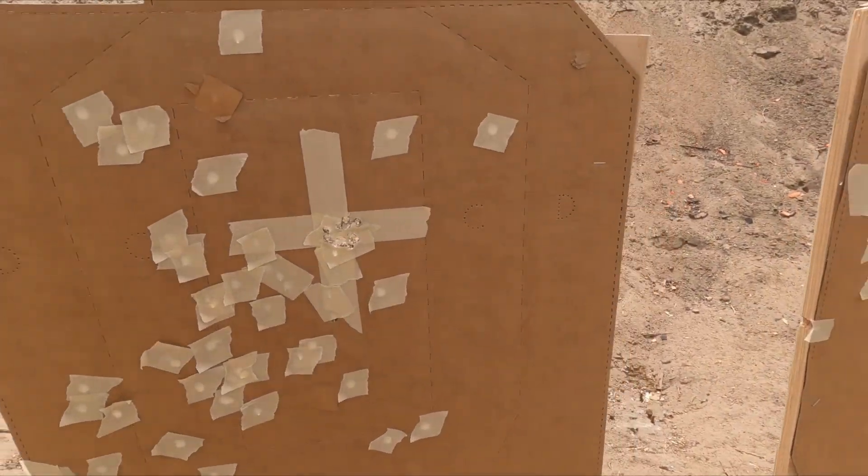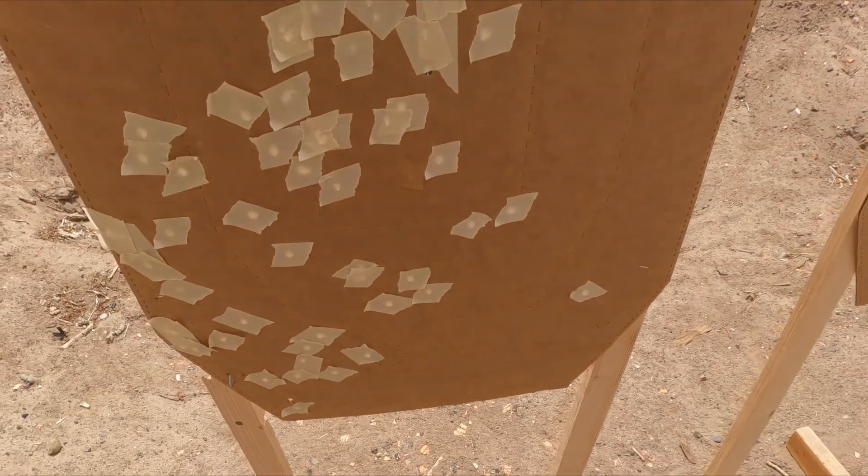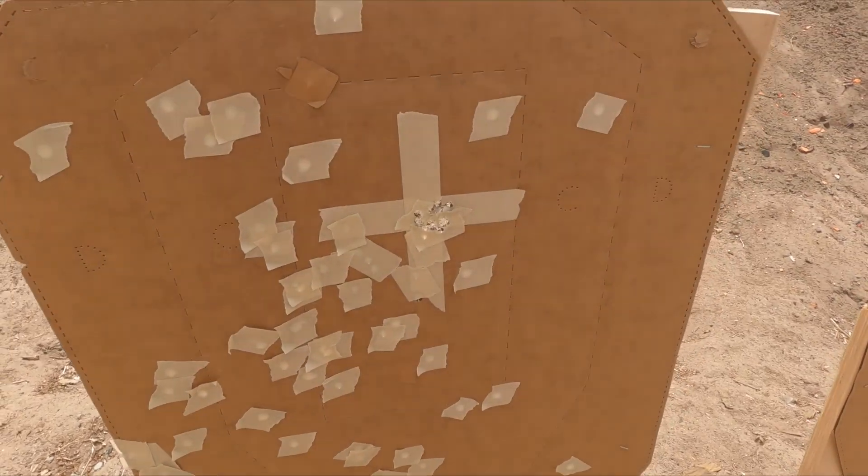All 20 shots — one ragged hole. Okay, it's on.